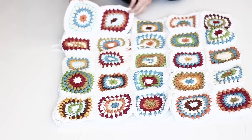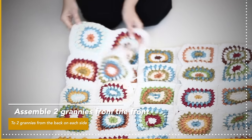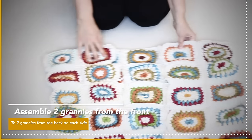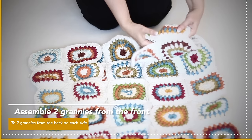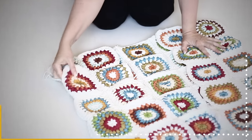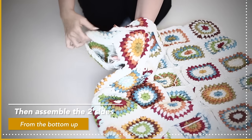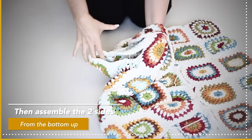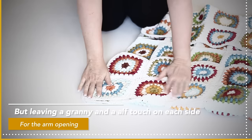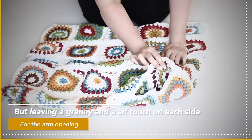Now we're going to attach the two grannies from the front panel to the back — super easy. Assemble them the same way with a slip stitch, creating the shoulders. After that, assemble the sides together from the bottom up, but leave a whole granny open for the armhole opening, and then half of a second granny open for the assembly of the sleeves — a granny and a half — and do it on both sides.